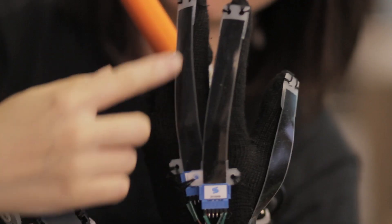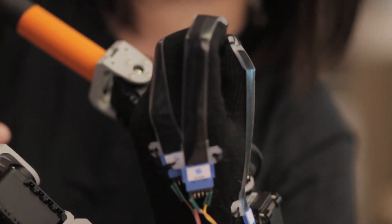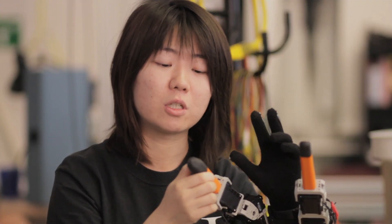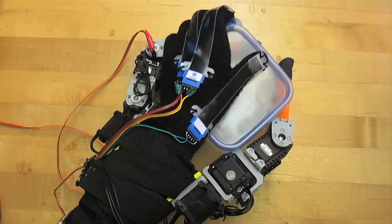We take input from a sensor glove, which you see over here, and we have bending sensors that can measure the position of the human fingers. Through an algorithm, we can control the output — which are the positions of the SR fingers — with the position of the human fingers, so the motion can be very natural and implicit.